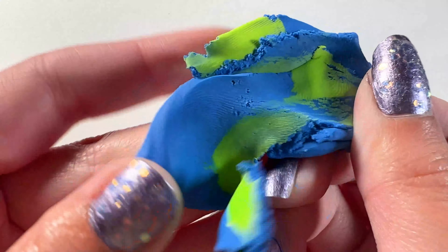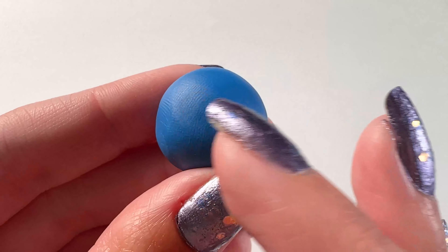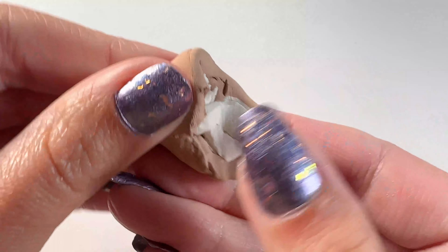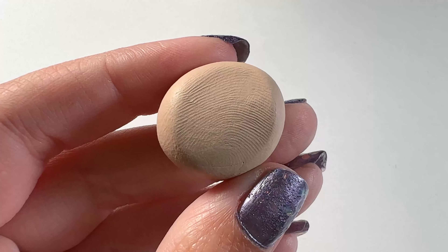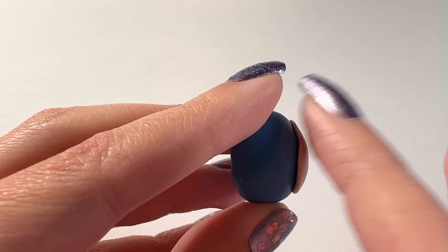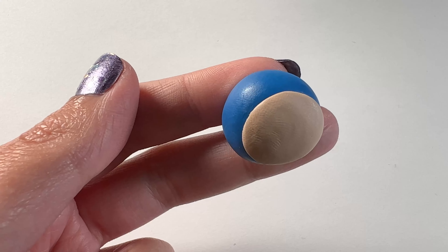Once I was done mixing I had this color and I just shaped it into kind of like a thick teardrop shape for his body, and then I'm also using that for his head. Then I went on and made the light brown color for his face and stomach and also for his feet. I took a light brown and mixed a white and yellow with it, and then I flattened out a teardrop shape to put it on his stomach, and here's what it looks like.